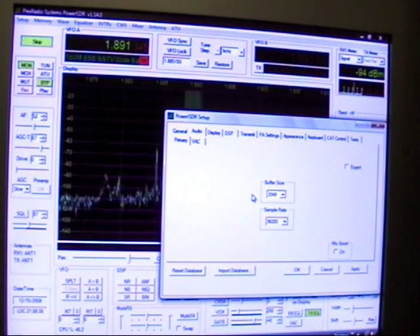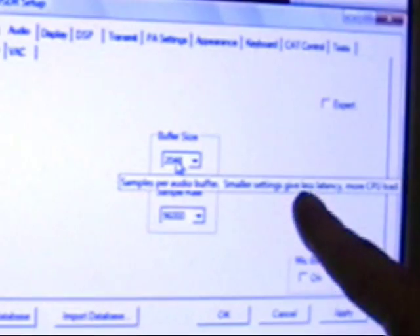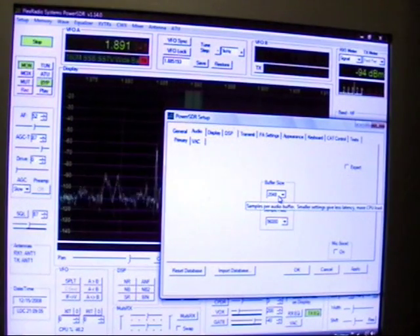If you have a bad memory like I do sometimes, it's helpful to know what some of these knobs and buttons do. Well, look at this. If I put the pointer over an area, it tells me what it does. So I don't even have to go look in the manual. It says 'samples per audio buffer.' Smaller settings give less latency.